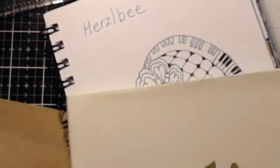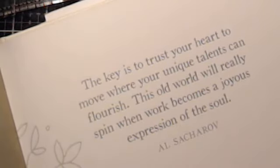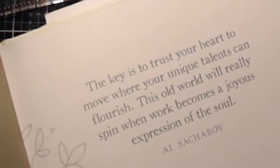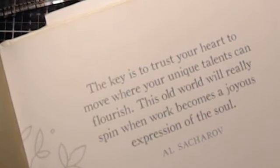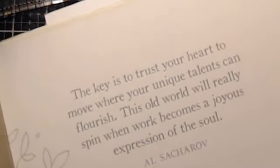That's my story for today — what you see is what you get. I'm going to read one of these little quotes from this book. I love to just open a book of quotes and read what I feel I need today. This one says: 'Believe in doing great work. The key is to trust your heart to move where your unique talents can flourish. This old world will really spin when work becomes a joyous expression of the soul.' That was written by Al Sakarov.